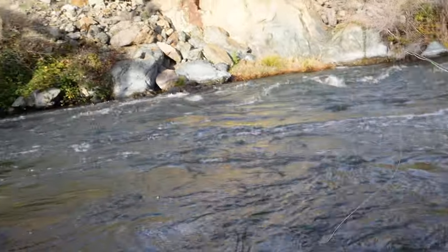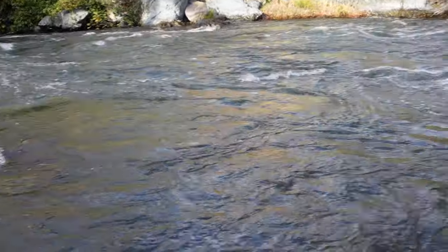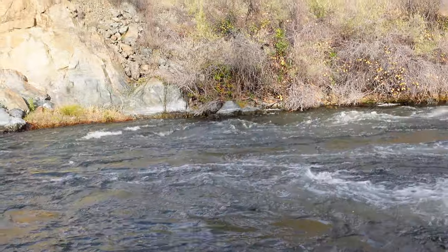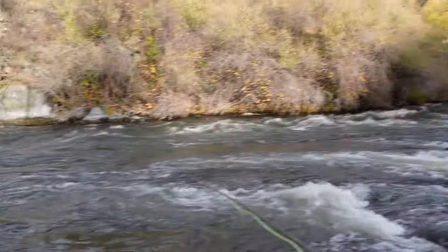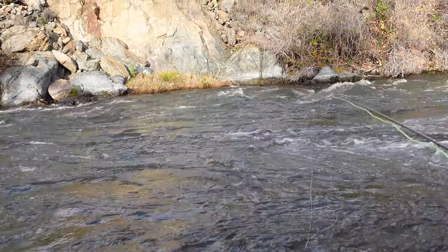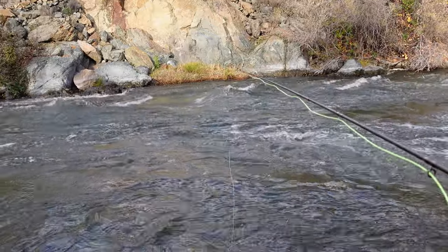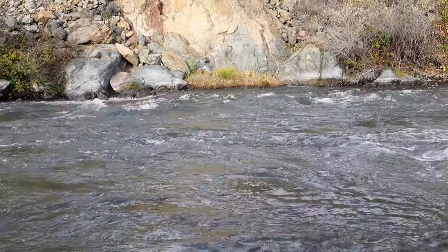I'm on the Klamath River near I-5 — I-5 is only about 2 or 3 miles that way. It's my first time fishing the Klamath and I have no idea what to expect.